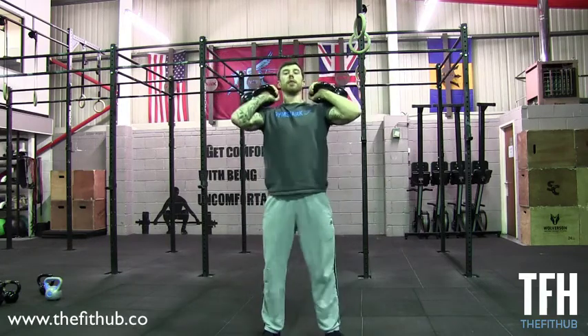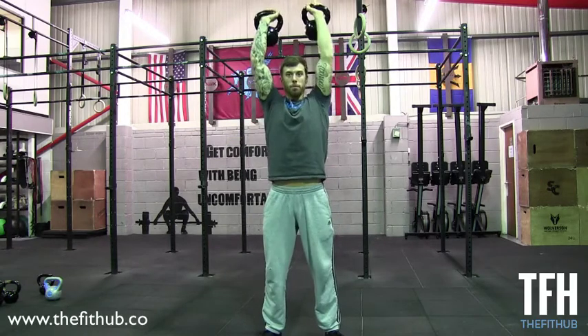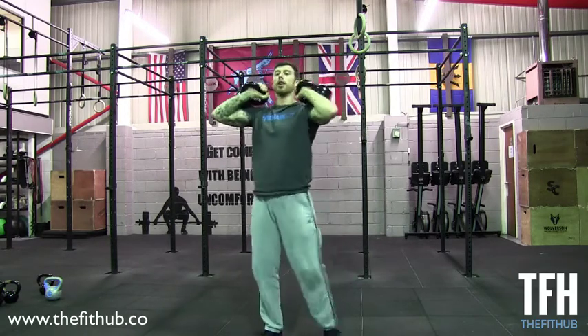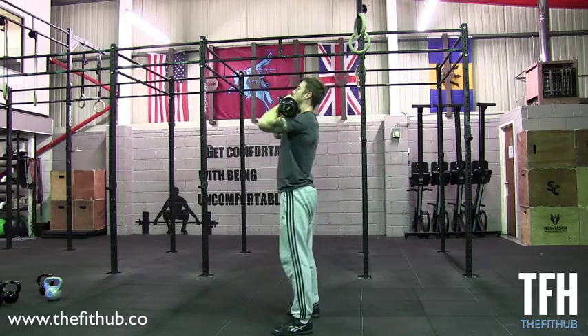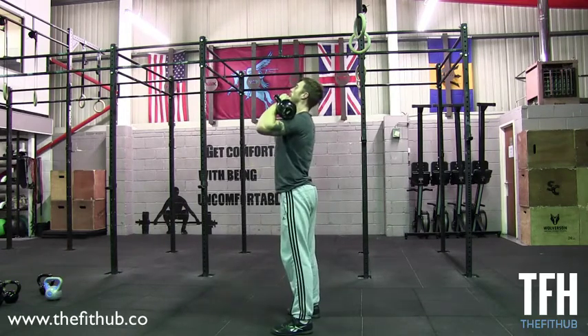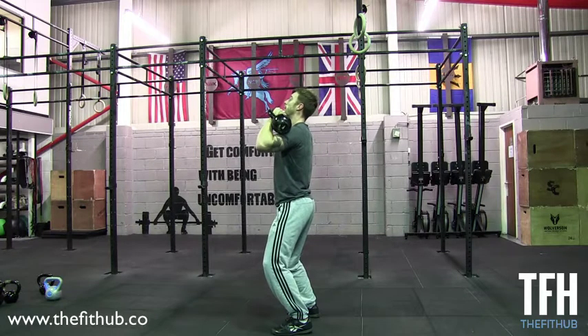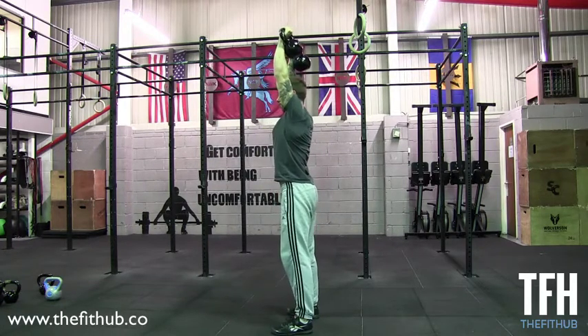From here I'm going to dip down and punch those kettlebells straight overhead. When I dip, I don't let the kettlebells pull me down the front. I keep the weight on the heels, sit straight down, drive those knees out, keep them engaged. Punch those kettlebells overhead with a good effective leg drive and then punch them through to finish off your shoulders.